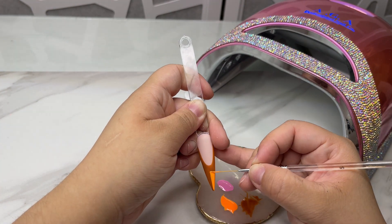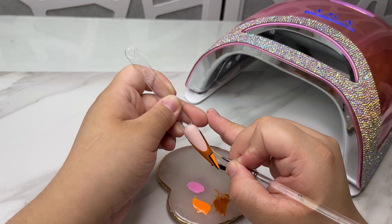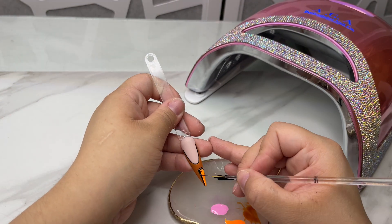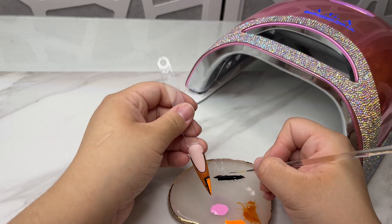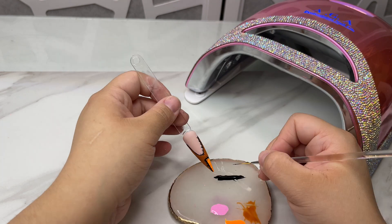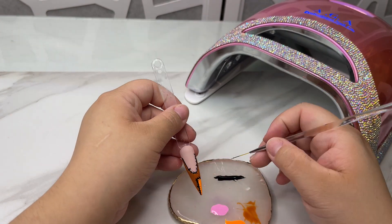Now I'm going to start outlining. I'm using our black art gel liner — it's a lot more pigmented than regular gel polish — and I'm just going to be using the same brush for the entire design. Now I went ahead and cured that.